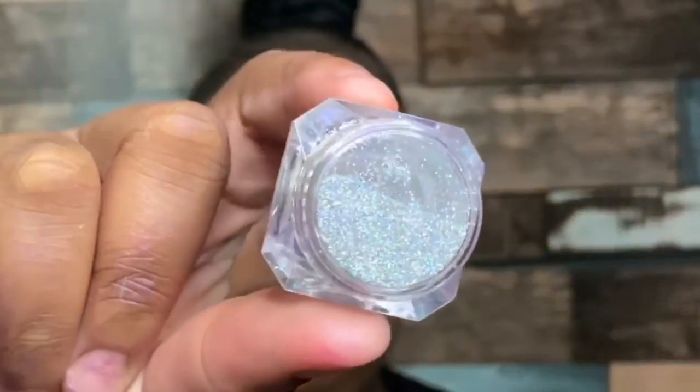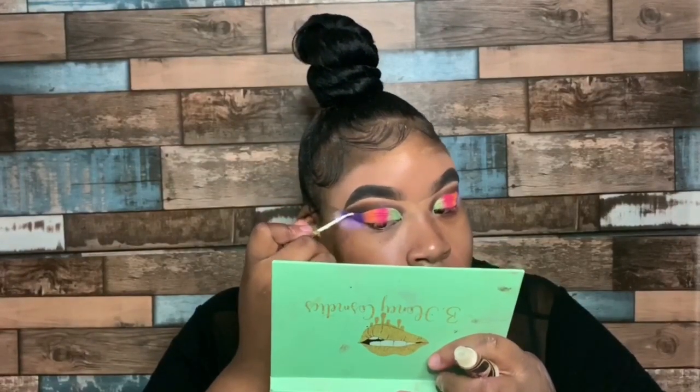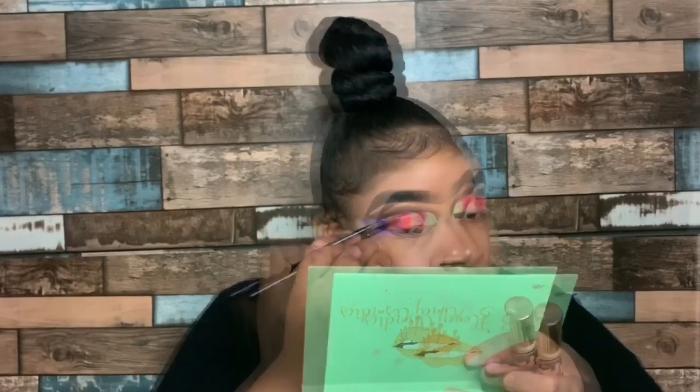To be extra, I'm taking my glitter from Kissing Things lip coat — I'll leave their Instagram down in my description bar below — and I'm just going to place it on my outer crease to give this look a little bit more jazz.